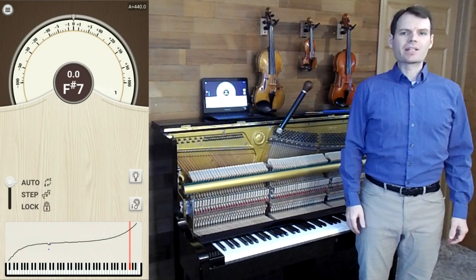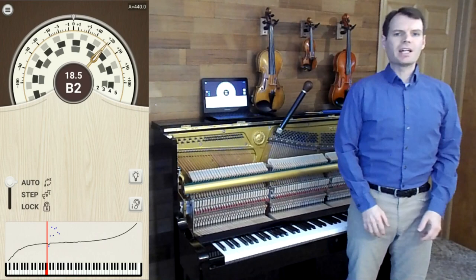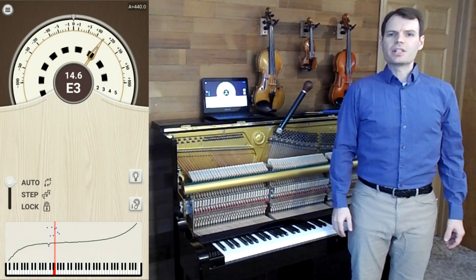In this video I'm going to show you how to do a pitch raise with Pianometer. Here we have a piano that hasn't been tuned in many years. This piano is 60 to 100 cents flat, clearly in the range where a pitch raise is necessary.